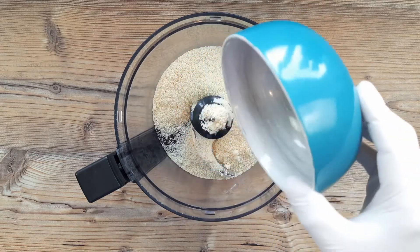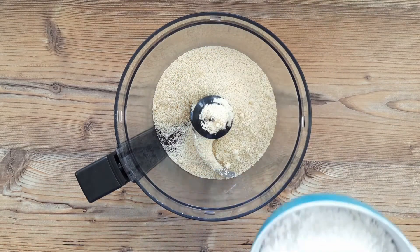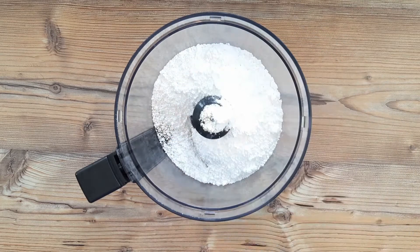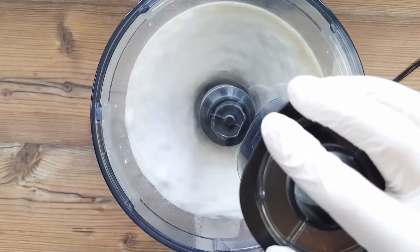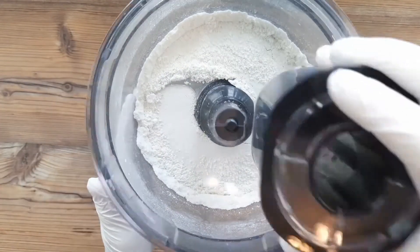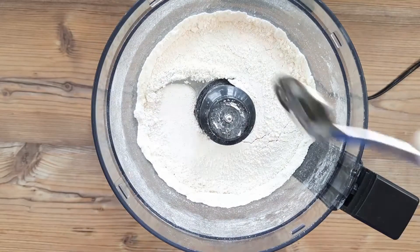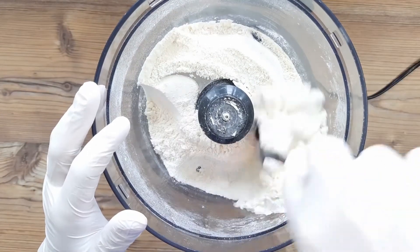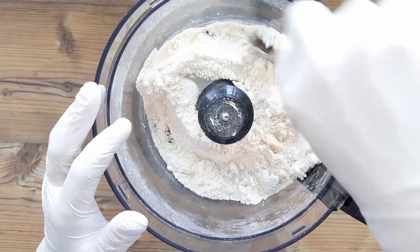And I'm doing two batches here for reasons that will become clear, but for one batch you need to start with 75g of ground almonds — get the ones without the skins if you can — and add 90g of powdered sugar to that in a blender, as we need to pummel these two together to ensure our macarons are as smooth as a Frenchman's chat-up lines. You don't really need to do this if you don't have a blender, but all the macaron pedants do this.